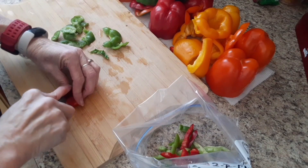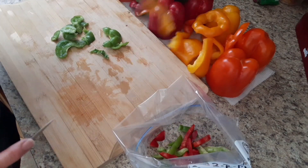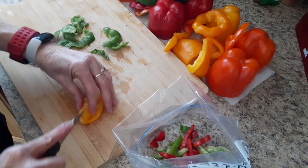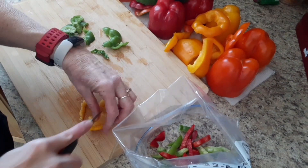If you haven't made fajitas in the crock pot, you are working too hard — let me tell you. I tried it one time and I've never gone back to making them the normal way. I always make them in the crock pot.